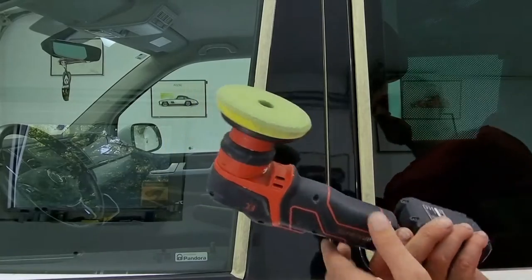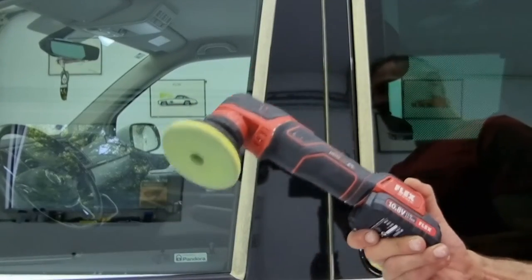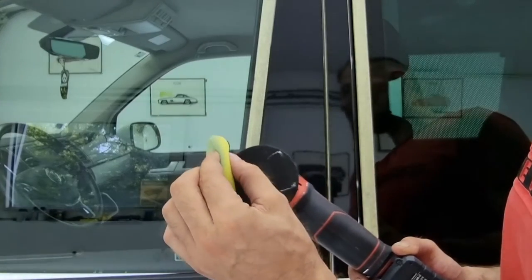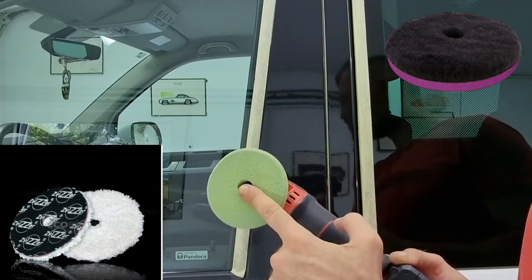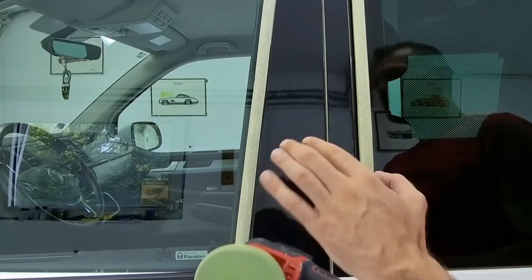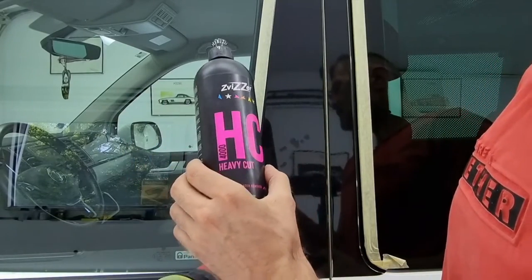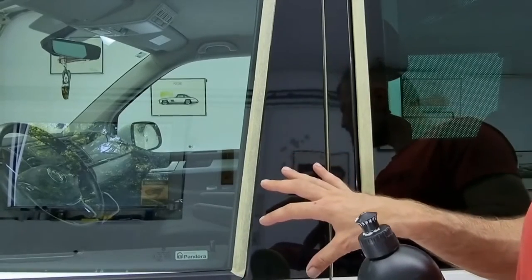For the B pillar in this case we will use the Flex Circular Polisher as well as a pad that is of medium strength. Do not use any harsh pads, wool, or microfiber because the wrap is generally polished in a different way compared to a paint job. Combined with this pad we will use a rough paste — in this case the Zwizer Heavy Cut — however make sure that your paste is water-based.